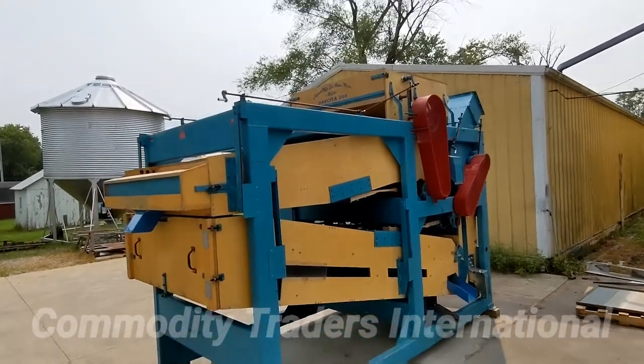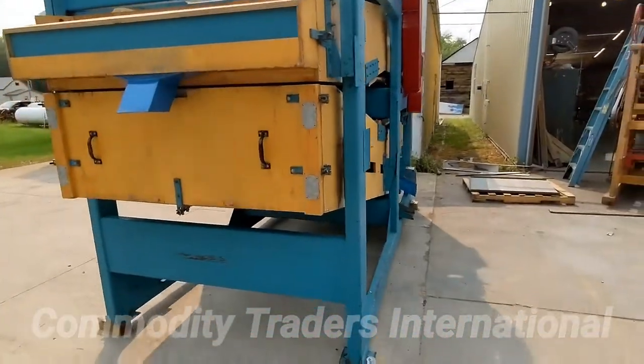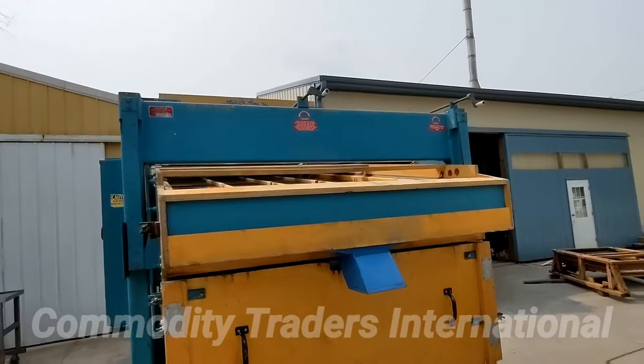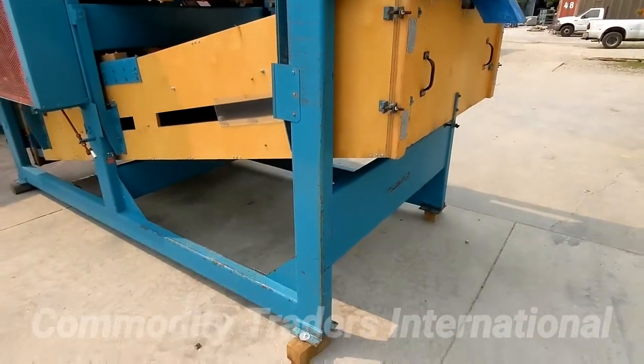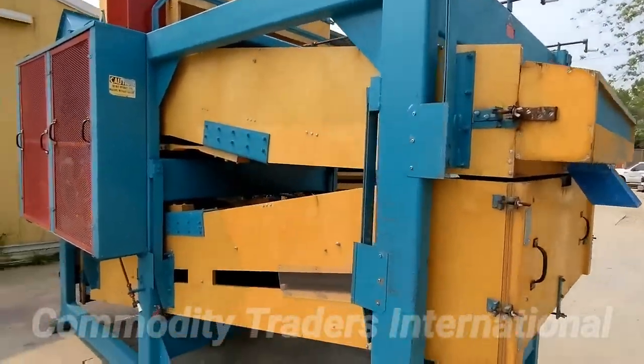Today we are looking at a Crippen Manufacturing Dakota 388. This is a very nice seed cleaner. It's been brought into the shop and checked over. The unit is in mechanically sound condition, and it has brand new balls.